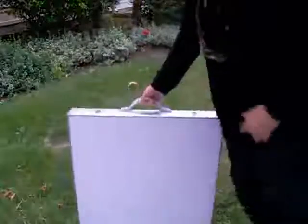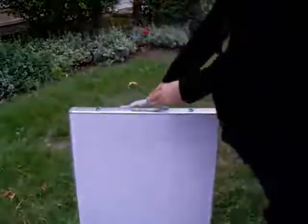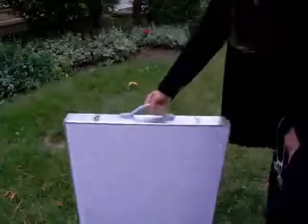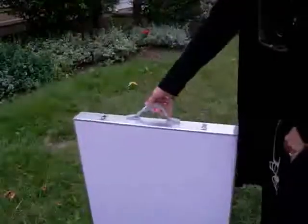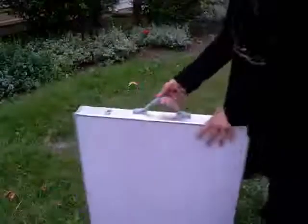I just purchased this on Amazon. This is the Ace Life folding table. It's portable. It's lightweight — it's 12 pounds. It has a very soft rubber handle.